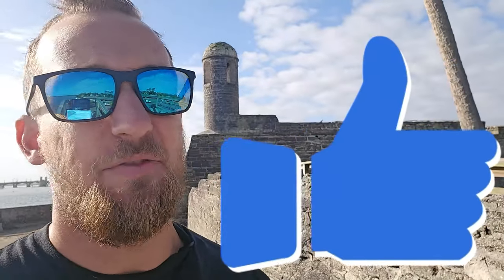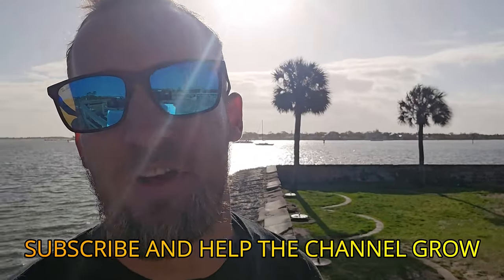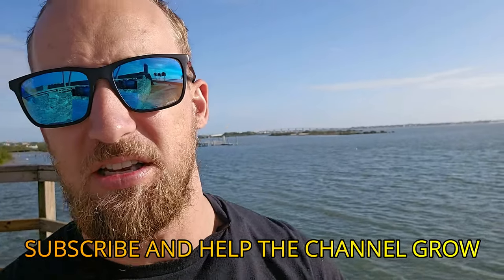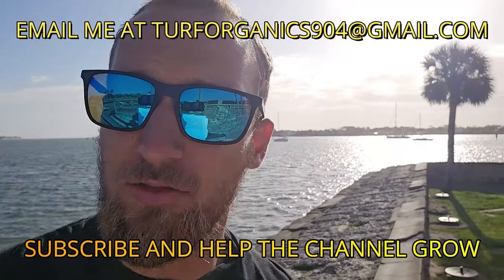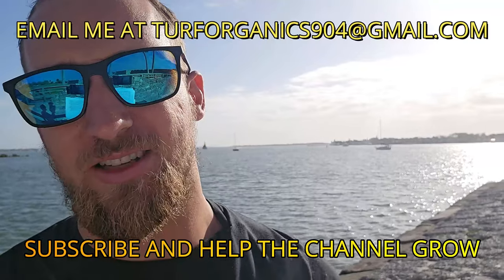That's a quick rundown of St. Augustine grass care — a great guideline to get you started. If you liked the video, please like and comment. If you enjoyed the channel, please subscribe. I hope you've enjoyed beautiful St. Augustine — it was an amazing morning to film and it's always beautiful here. I do online consultations and have lawn kits for sale. If you're interested, email me at turforganics904@gmail.com. Everyone have a great rest of your day.